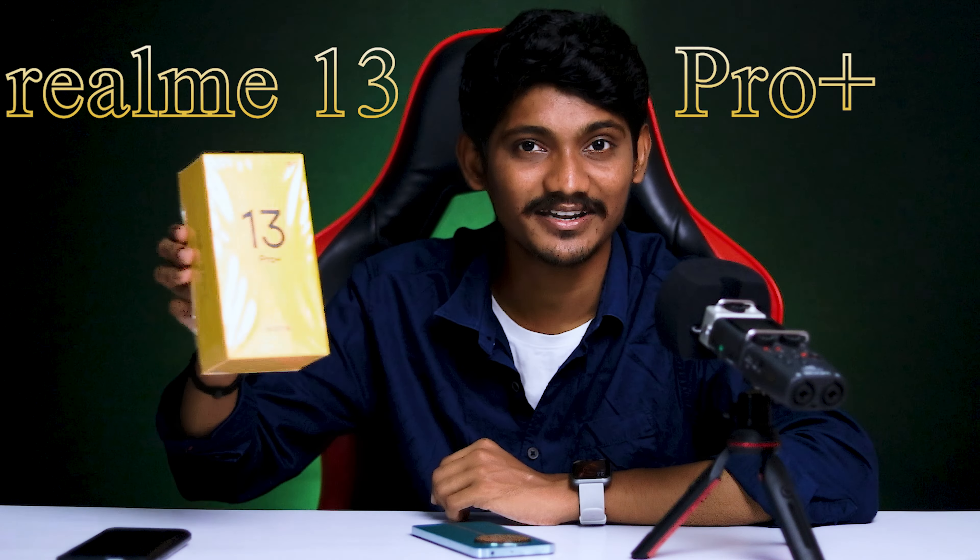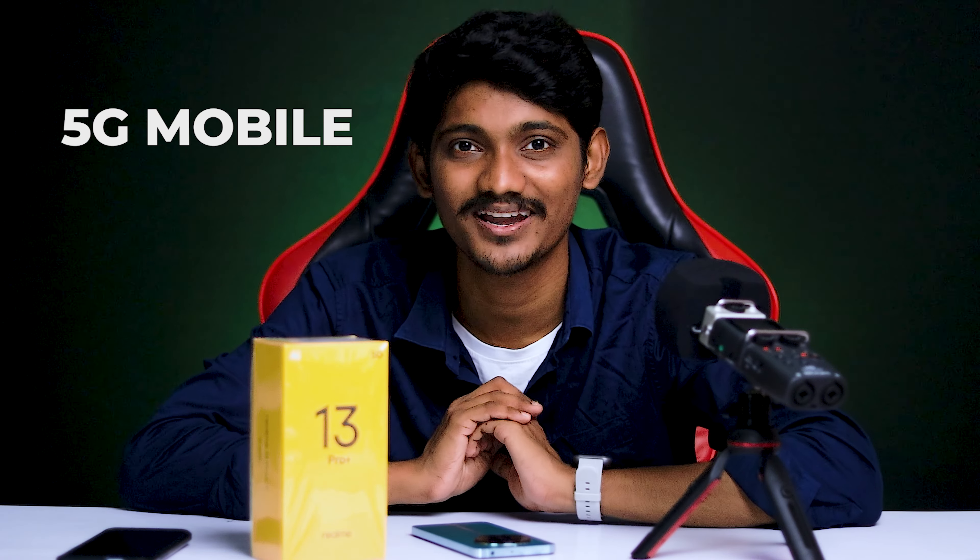Hi guys, this video is about the Realme 13 Pro Plus 5G mobile. You can click on the Realme 13 series.